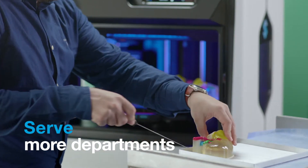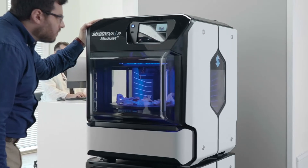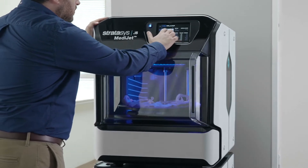Serve more departments with brilliantly vivid, multi-material, and multi-color medical models — all from a printer compact enough for any lab space and with a low upfront investment.